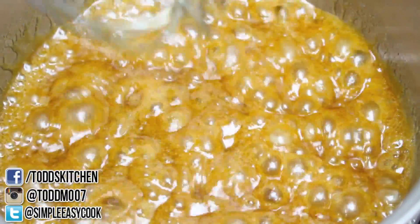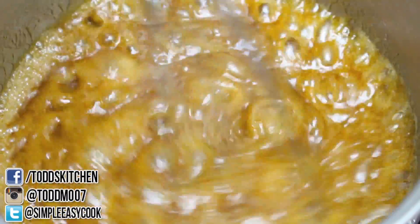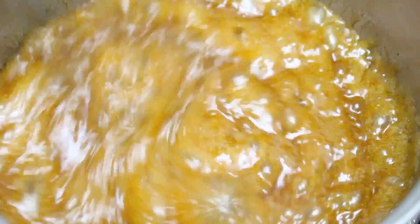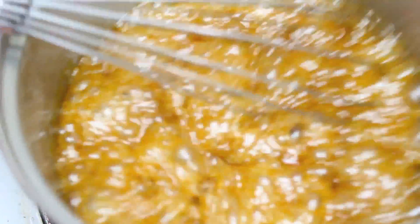As you can see it is now simmering away. So what we're going to do is let this simmer for exactly four minutes. But if you have a candy thermometer, we're going to take it to about 120 degrees Celsius or 250 degrees Fahrenheit. So I've had this boiling away for four minutes now, so all you have to do is just take it off the heat.